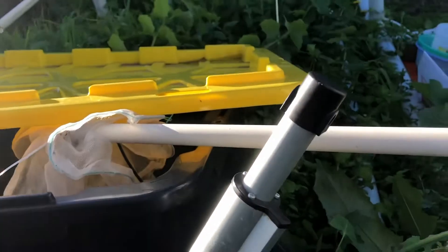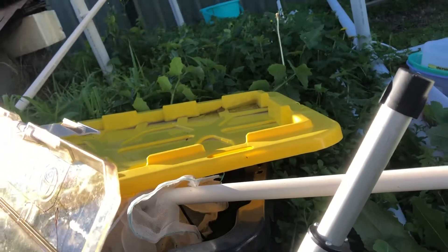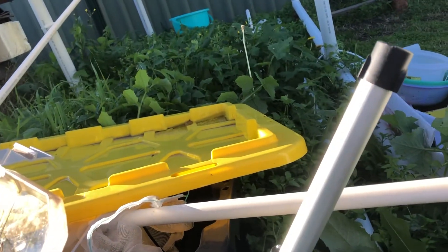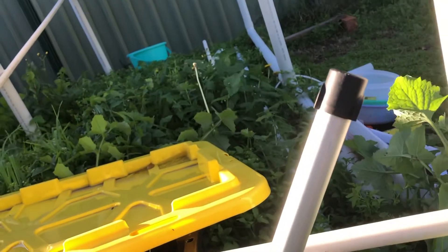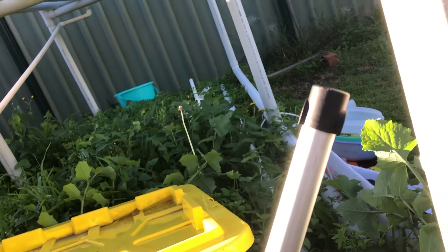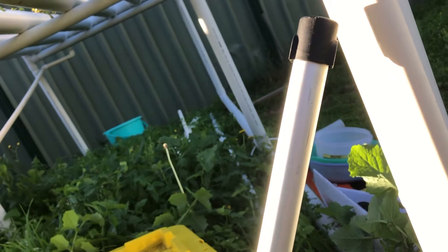I'm just going to put the switch together and you can see — as I touch it, there she goes, she's lifting up. Just holding a couple of wires together here which connect to the rain sensor. It's lifting by itself and it's got an automatic stop.